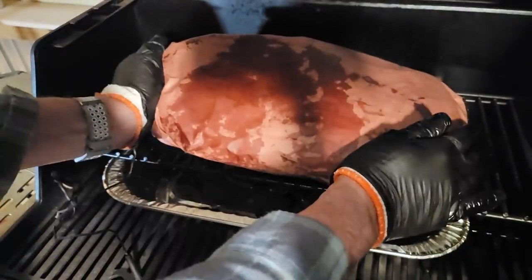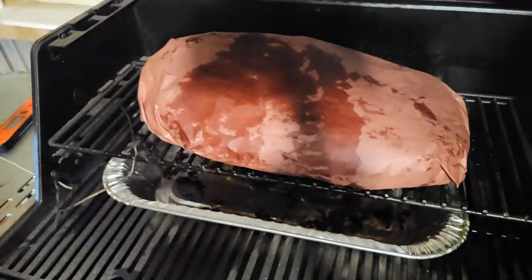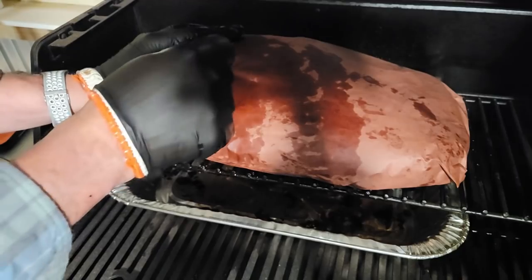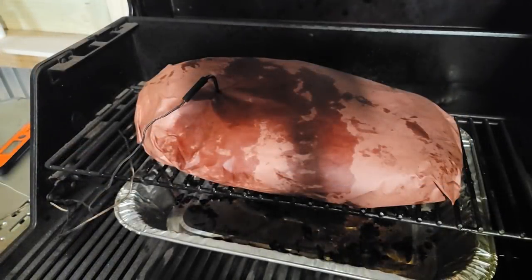Obviously you want to get the probe back in her. If you took the probe out at 163 or so, when you get it back in, you want to be reading around that 163 range so you know you've hit the right spot.